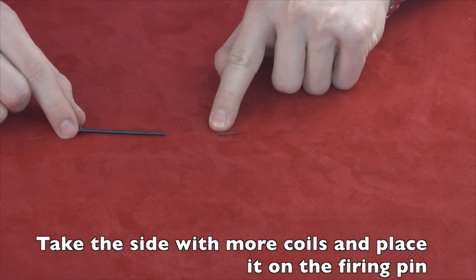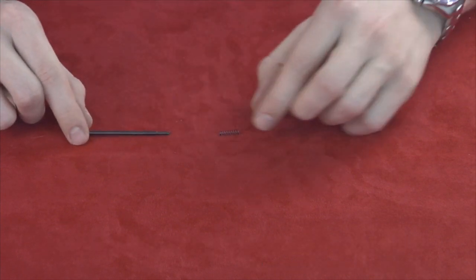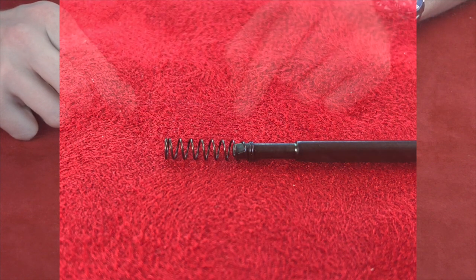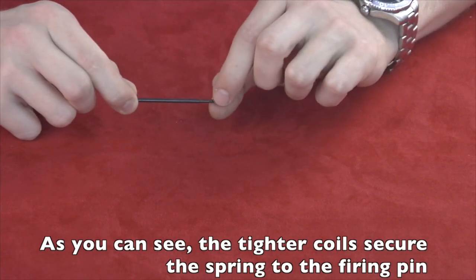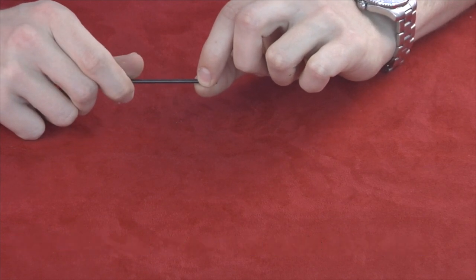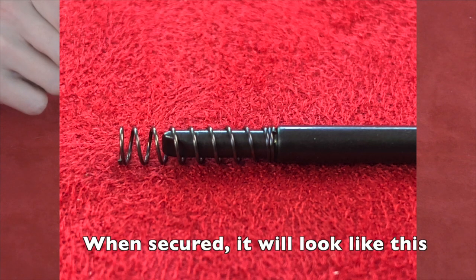Take the side with more coils and place it on the firing pin. As you'll notice, the tighter coils make it harder to slide in place. This secures the spring to the firing pin. Spin the firing pin to help guide the spring all the way to the back. When secured it will look like this.